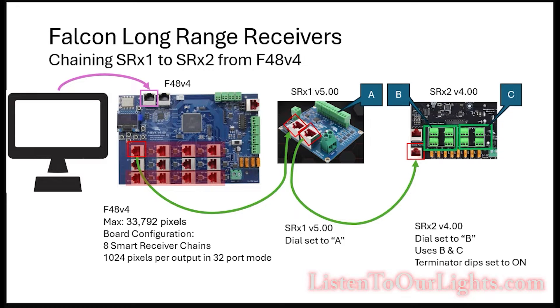So the F48 has two main board configurations. One is the eight smart receiver chain mode — that is its 32-port mode — and that's the one I'm using for this experiment. When you do this you can only use eight of the 12 ports, highlighted in red here. This middle row is not being used. When you do this you can have up to 1024 pixels per output.